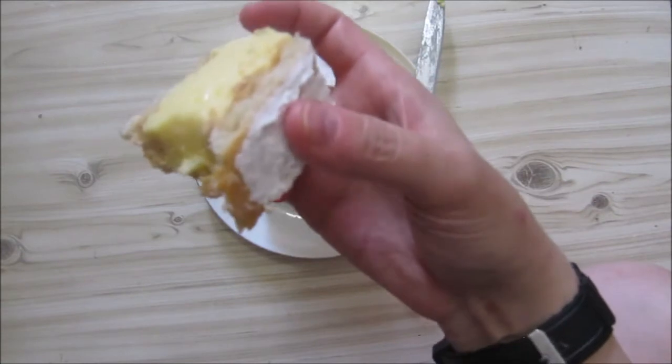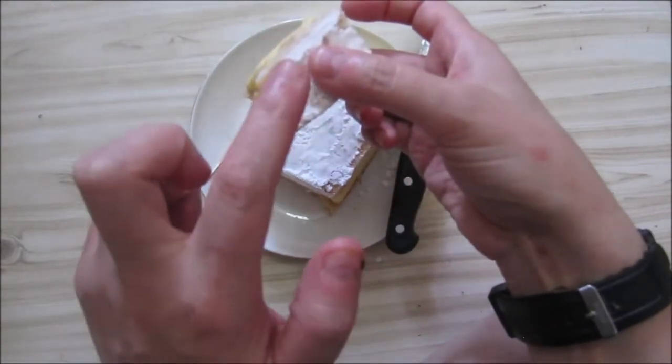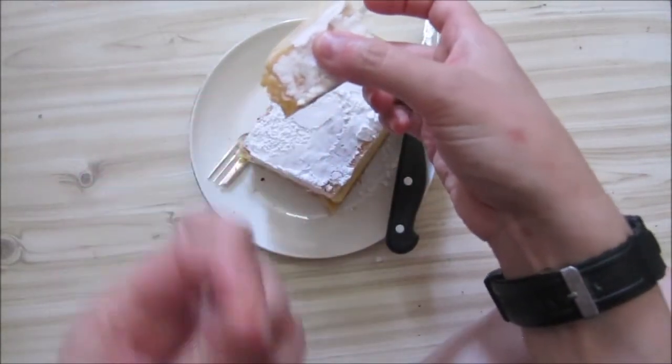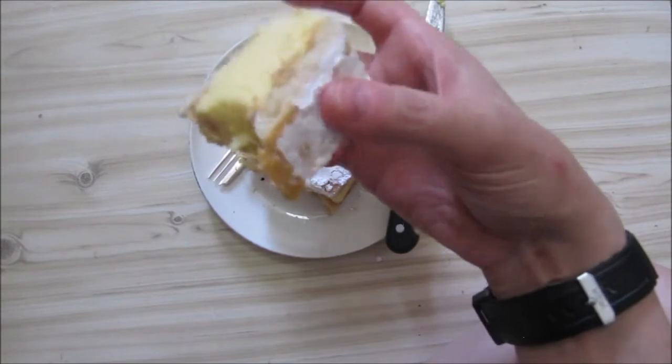It's actually nice — you get the sweetness of the custard. Sometimes I put caramel on here, and sometimes, like here, you get your sweetness from your powdered icing sugar. I don't think this is just confectioner's sugar.